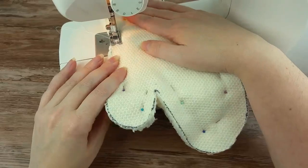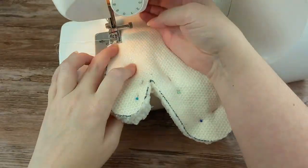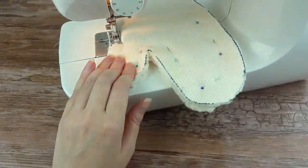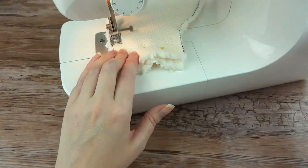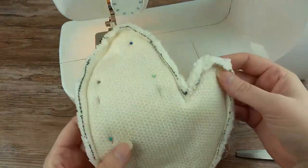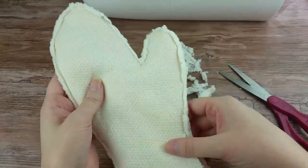Sew the inner fabric cut out just the same as you did the outer one. Remember to leave that wrist area open. Trim off the extra fabric from this one too. Again, make sure you do not cut into your stitching.